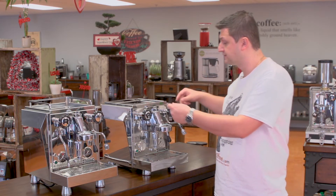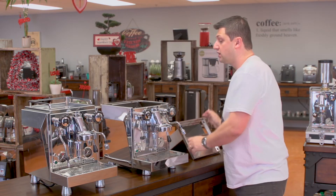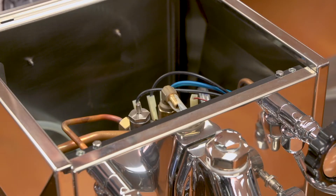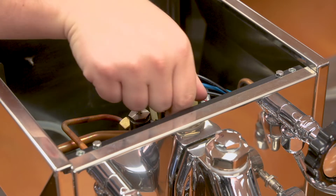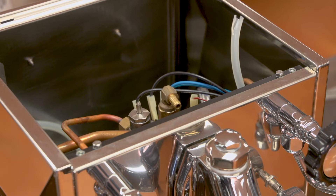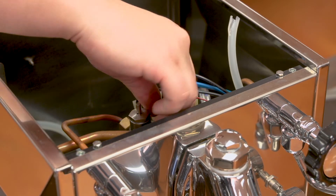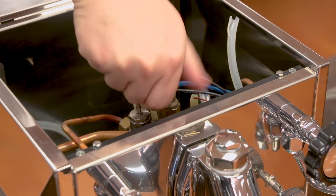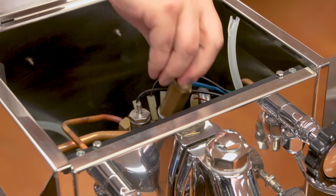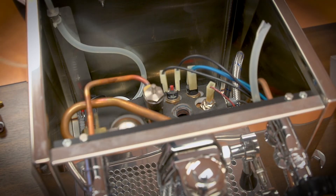I've removed the screws from this machine — this is a Rocket Giotto. I just take off the top, exposing the boiler, and we're going to be siphoning water through the safety valve. This is the top of the boiler, and I'm going to be removing one of these valves. I'll use the safety valve, so I'm taking this hose off of it. I'm using a 21mm wrench for this one, and I just want to loosen and remove it to get access to the boiler.